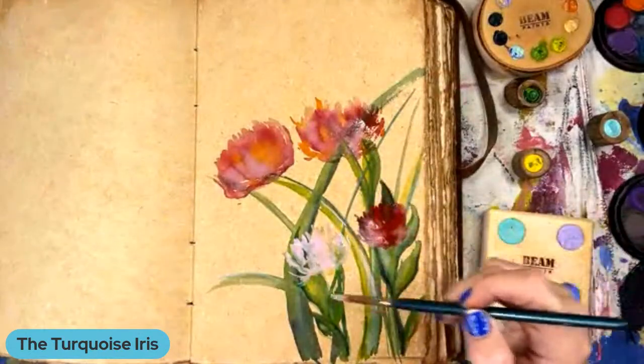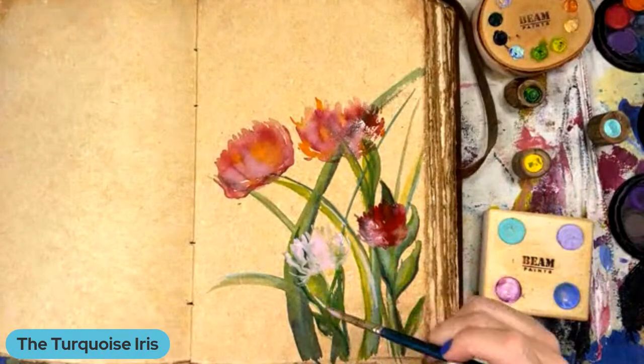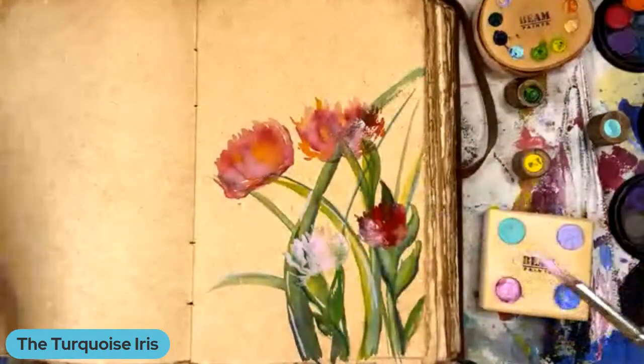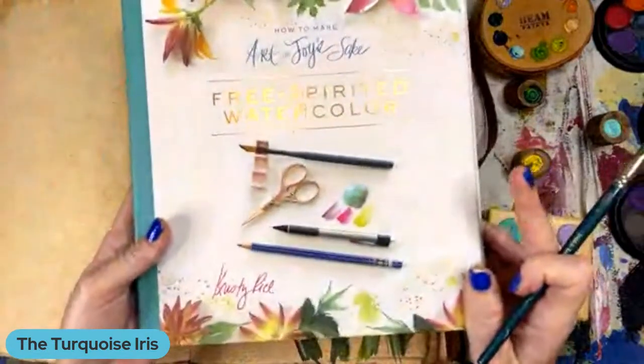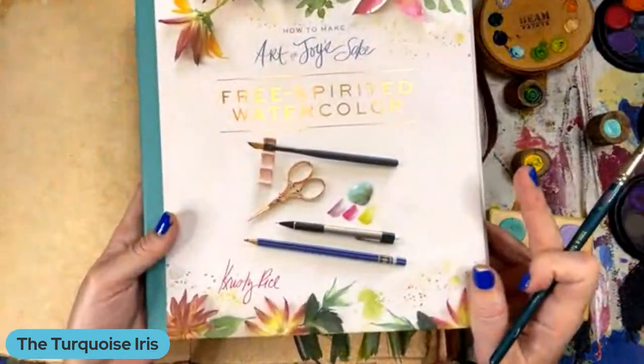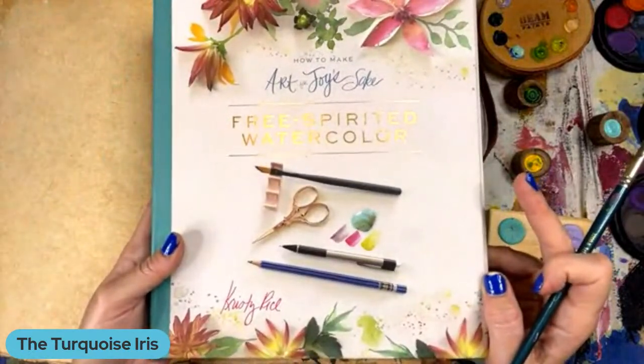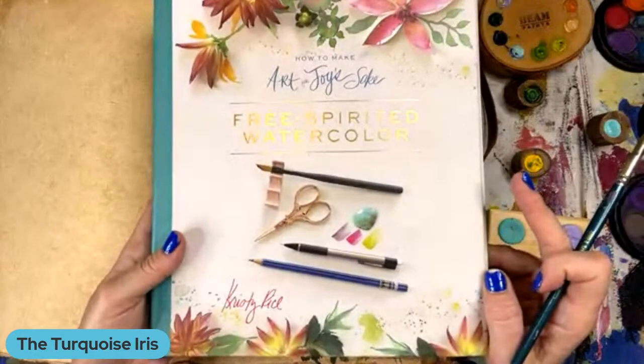Rob would like to know if you could post a link for the book. I don't have a link, I don't think. It's Christy Rice, Free Spirited. Take a screenshot right now, Rob, because I'm afraid I'll forget when I get off. Or you could message me.